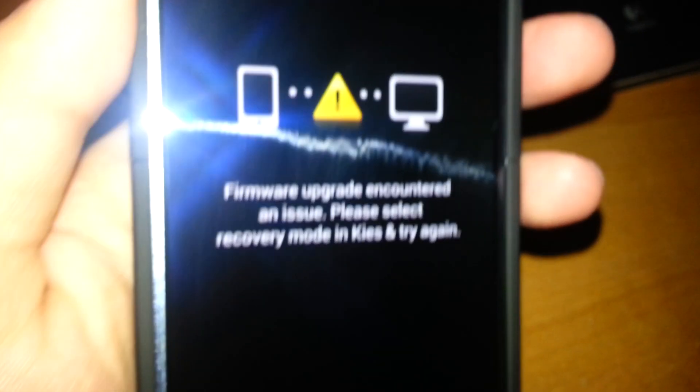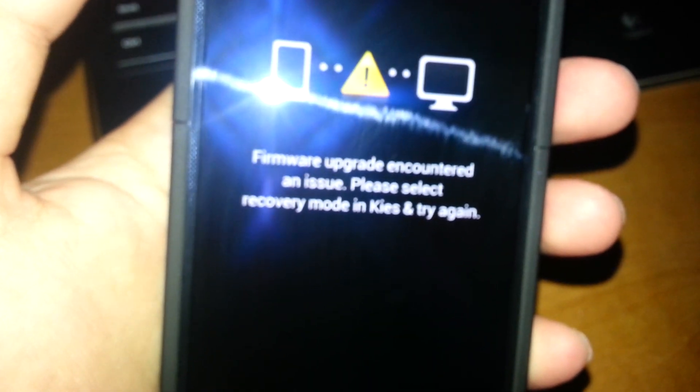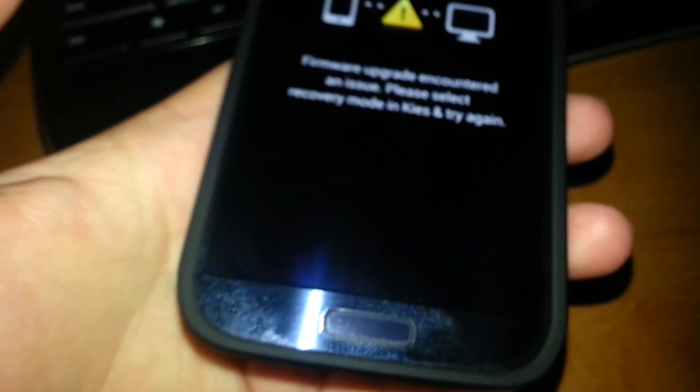It has a little thing, and then when you try to reboot into recovery, this is what you get. You are allowed to do download mode, so download mode does exist, but as of now I can't put anything on there.